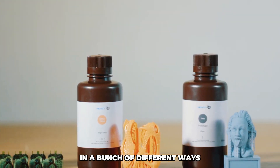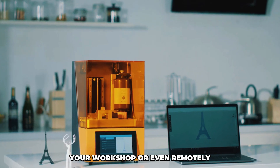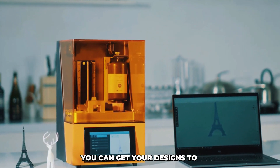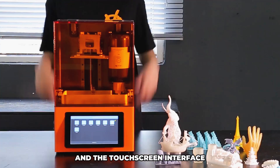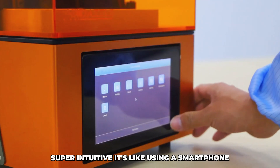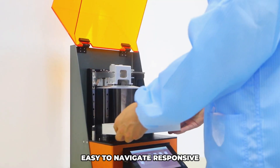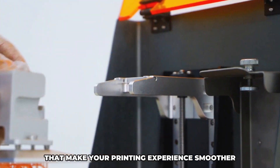Whether you're working in your home office, your workshop, or even remotely, you can get your designs to this printer with no fuss. And the touchscreen interface is super intuitive — it's like using a smartphone. Easy to navigate, responsive, and packed with options that make your printing experience smoother.